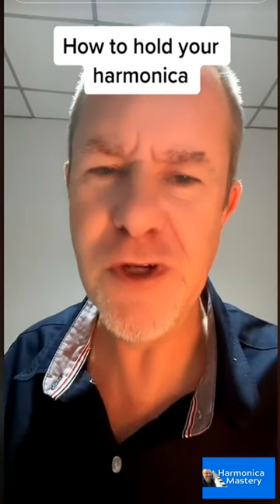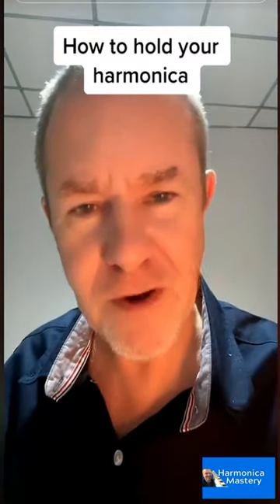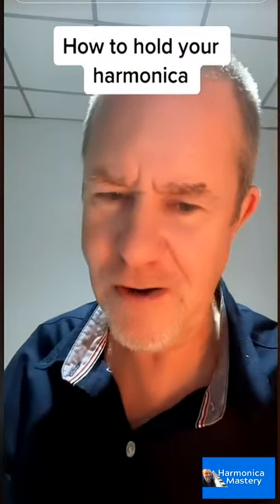I'm going to show you how to hold the harmonica. Please like and follow if you like this series and I'll teach you more — there's a lot to teach.